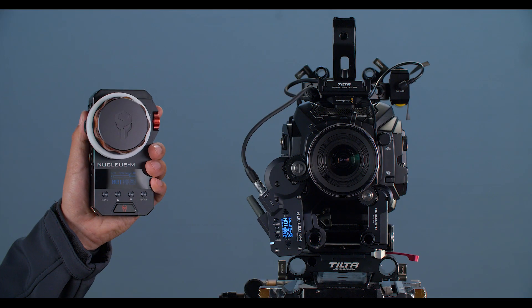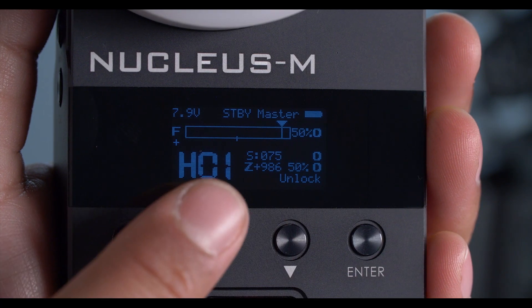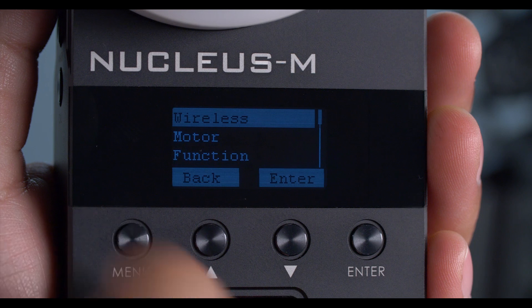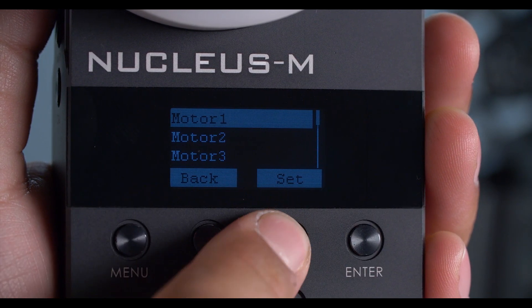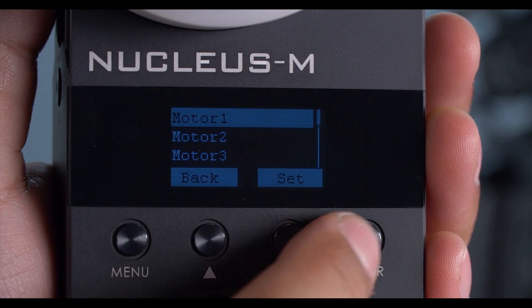Now that we have everything connected, let's go through the menu system of the Fizz unit to make sure we sync everything correctly. We want to make sure we have the correct wireless channel, which is channel number 1. We're going to go into the menu system, go into motor, focus sync, and connect our focus motor to motor 2, which is our Nucleus M motor. Then go back and into iris sync, and sync that up to motor 1, which is our Nano motor.